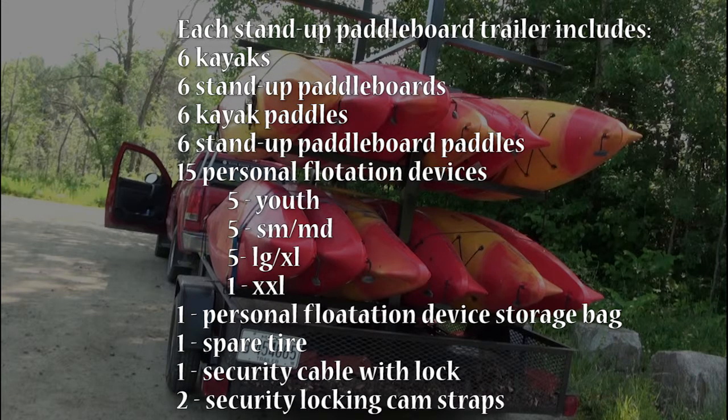Each stand-up paddle board trailer includes 6 kayaks, 6 stand-up paddle boards, 6 kayak paddles, 6 stand-up paddle board paddles, 15 personal flotation devices (5 youth, 5 small to medium, and 1 large to extra large), 1 personal flotation device storage bag, 1 spare tire, 1 security cable with lock, and 2 security locking cam straps.